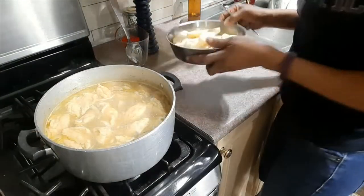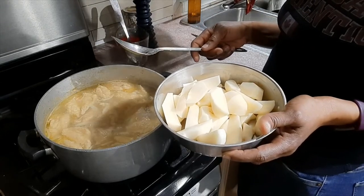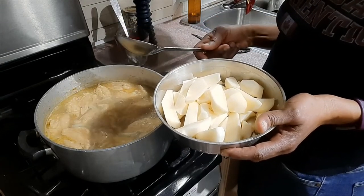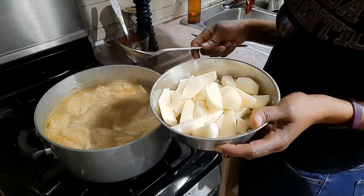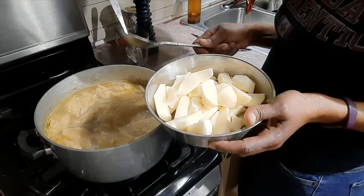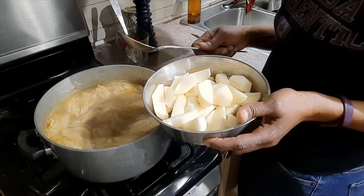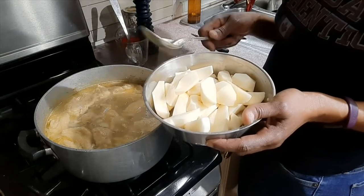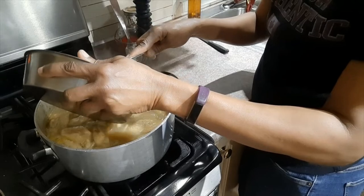Now it's time to put my Irish potatoes in. Generally we would have some type of ground provision such as a yellow yam or negro yam, but I don't have any of those yams because I'm living in the countryside and we don't have access to those yams here in Ontario. So I'm going to go ahead and put my potatoes in, but it's going to taste just as good.